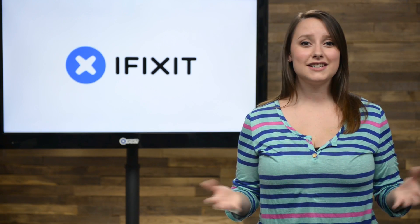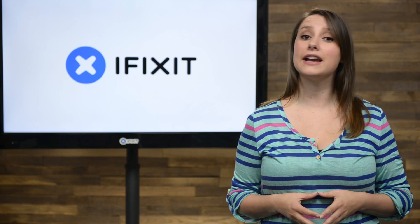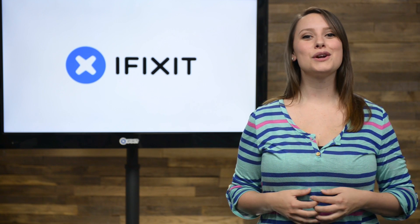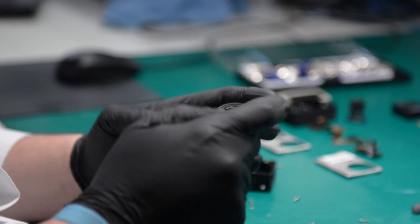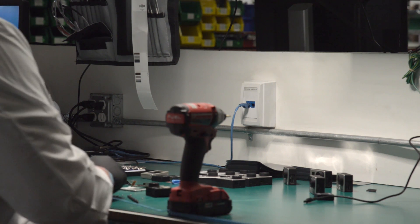It doesn't make sense to shred functional electronic devices and components, especially when consumers and repair shops need quality repair parts. That's why we're working with ERI to harvest components from electronics slated for recycling. In doing so, we'll be able to help consumers repair devices that have never before had a steady supply of replacement parts.